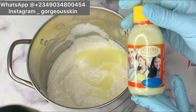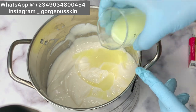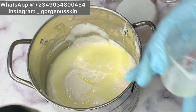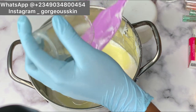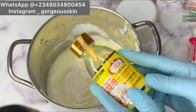The next concentrate I'll be adding is skin-free milk — we're going to be adding about 50 ml of this as well. We are not adding too much; don't forget we have other things to add, and our base is already very effective when it comes to whitening, so you don't want to add too much concentrate.